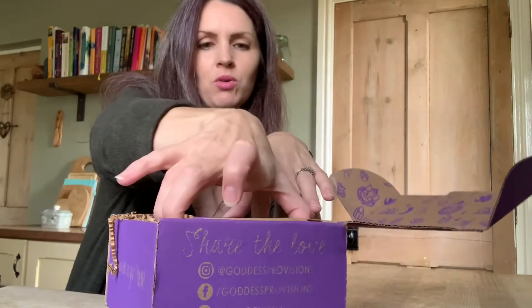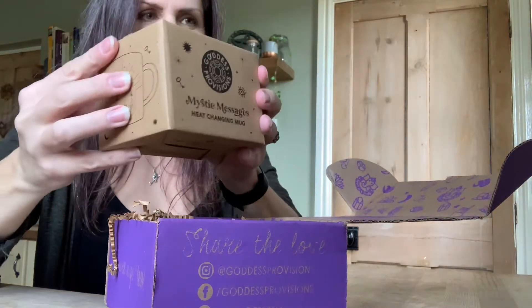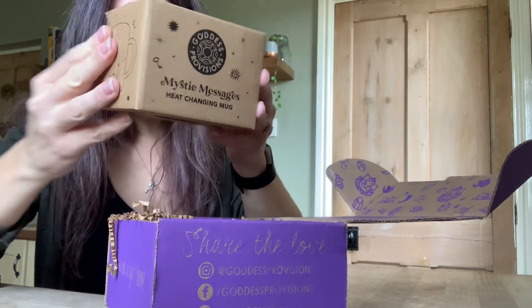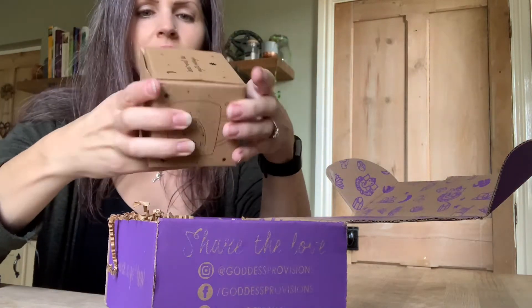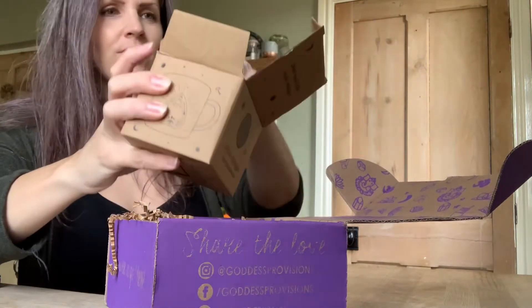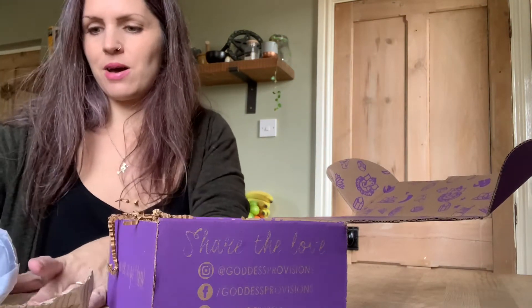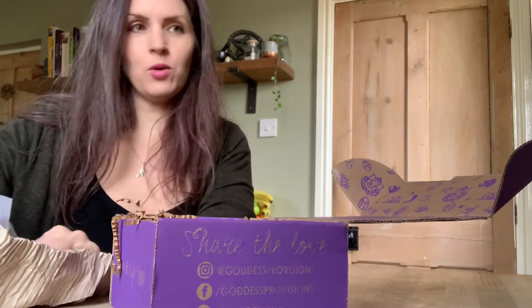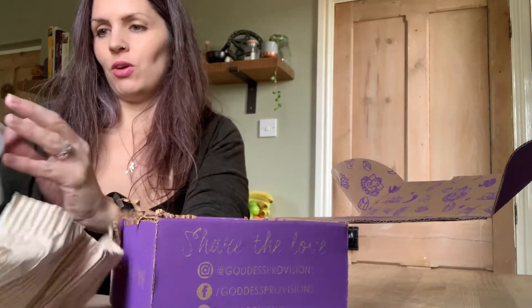This is an amazing box. I think it's going to be awesome. First of all, we have a heat-changing mug. Oh, look at that. Wow, this is so cool. Thank you, Goddess Provisions. So just at the end of this video I will boil the kettle and show you that — that would be really cool.